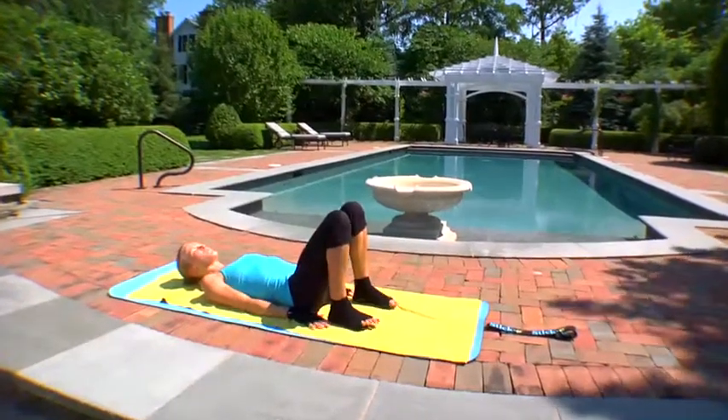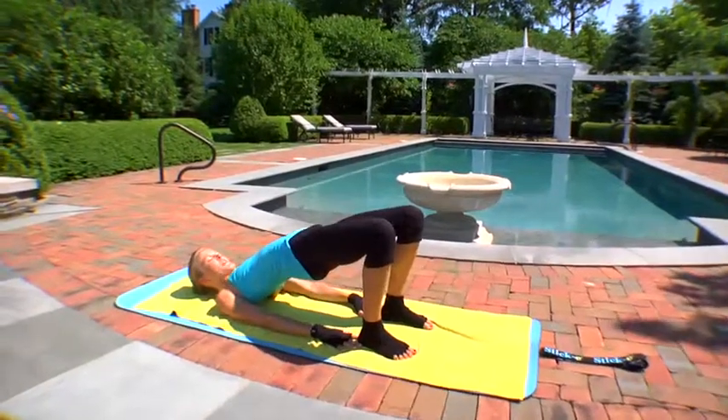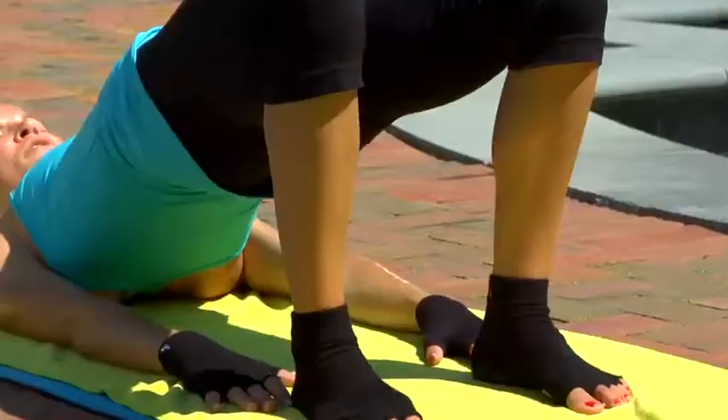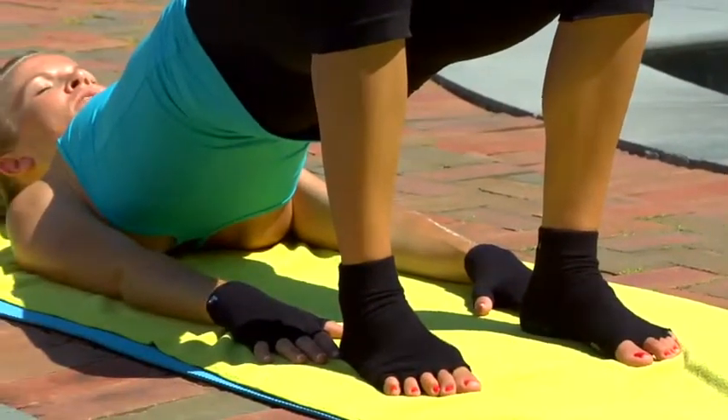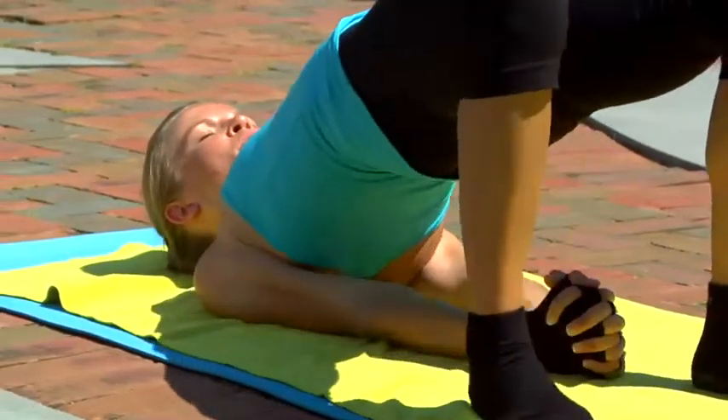Bring your feet comfortably apart, reach down for your heels, see if you can touch your heels, and then start to lift your hips up. Taking a back bend of your choice — just stretching out your belly, energizing your spine. If you'd like a little bit more, you can interlace your fingers behind your back and shimmy your elbows closer together.